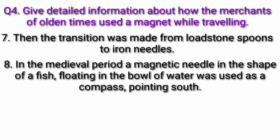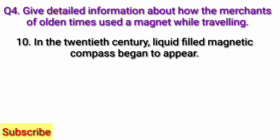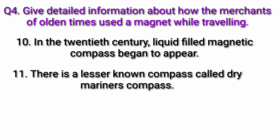In the medieval period, a magnetic needle in the shape of a fish floating in a bowl of water was used as a compass pointing south. It was called a floating compass. In the 20th century, liquid-filled magnetic compasses began to appear. There is also a lesser known compass called the dry mariner's compass.